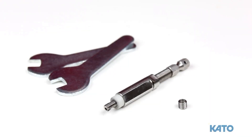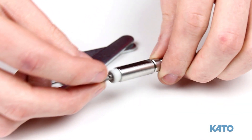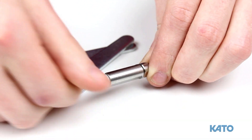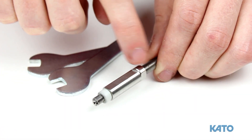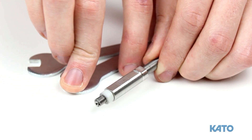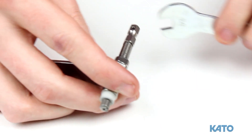Now we'll demonstrate how to set the correct installation depth using the tangless installation mandrel. The procedure is the same for tanged. Thread the insert all the way onto the mandrel until it stops. Next, turn the adjusting sleeve until it is about one thread behind the last coil. Then tighten the lock nut using the wrenches that are included with the tangless tool.